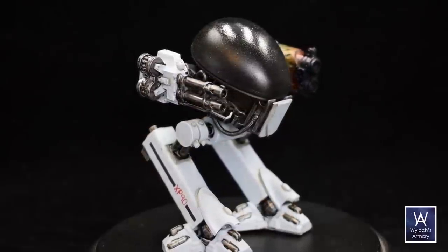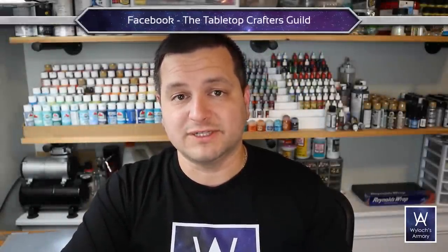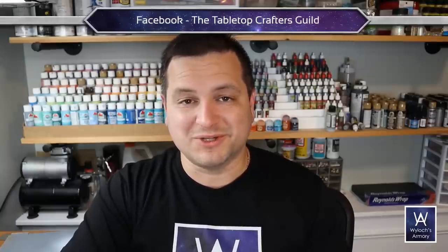Thanks so much for watching. If the idea of making miniature stuff for your tabletop gaming is new to you, you should know there are thousands of us. Come to Facebook — the Tabletop Crafters Guild, nearly 40,000 members at the time of this video. Until next time, I'm Wylock. Make things, play games.